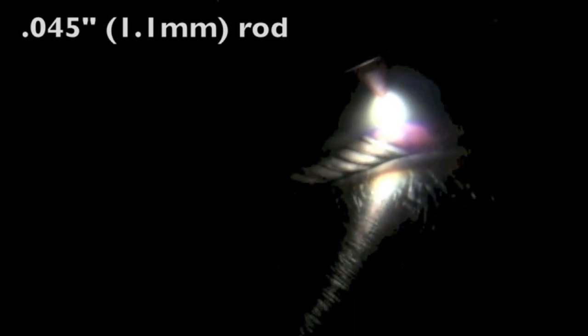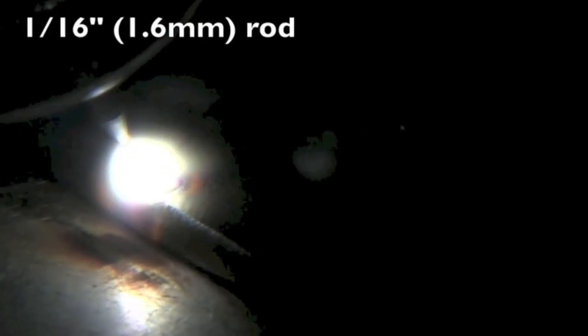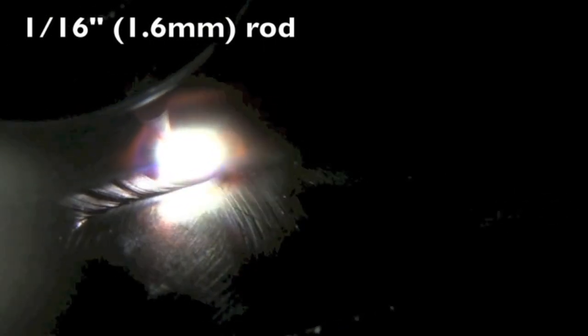Keeping a fairly tight arc and keeping the top tip of that rod shielded with the argon gives me a pretty decent looking bead. Next up we're going to go up one size to 1/16th — 1.6 millimeter. Same thing basically, not a lot of difference here. It's still doing a nice job.